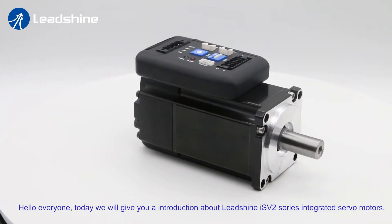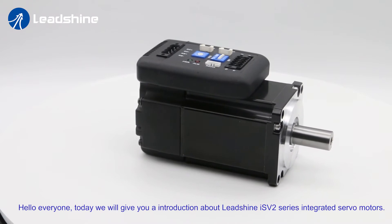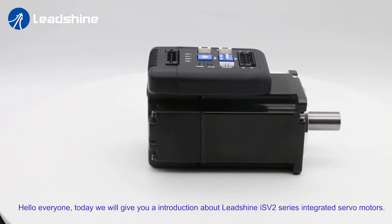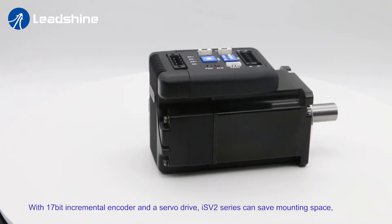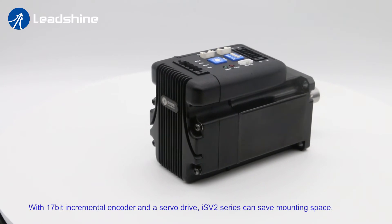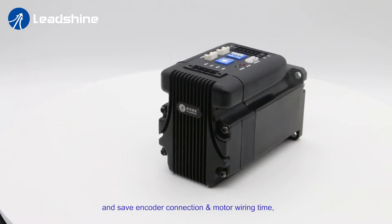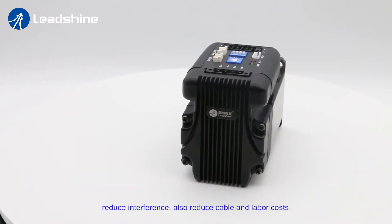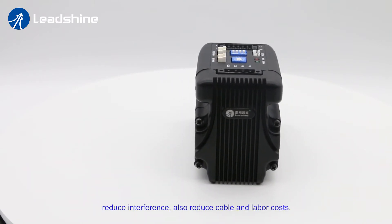Hello everyone, today we give you an introduction about Leishine ISV2 series integrated servo motors. With 17-bit incremental encoder and servo drive, ISV2 series can save mounting space and save encoder connection and motor wiring time, reduce interference, and also reduce cable and labor cost.